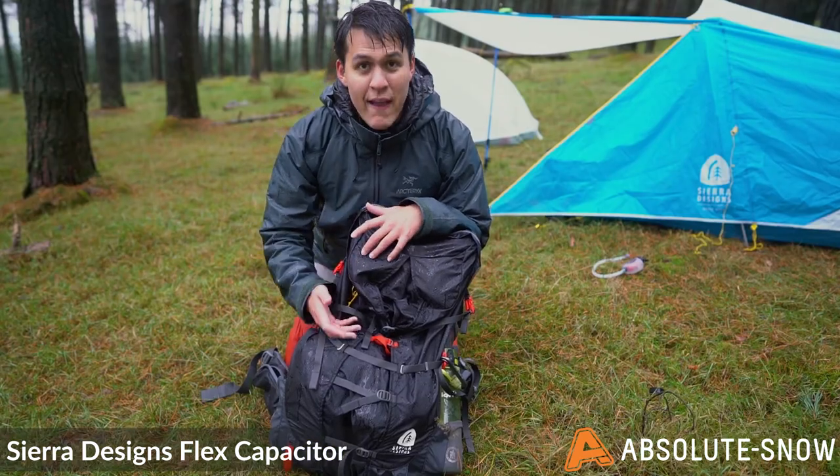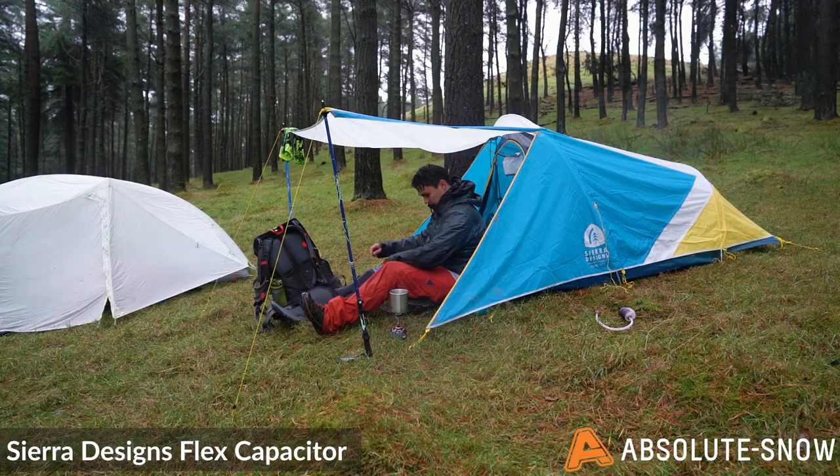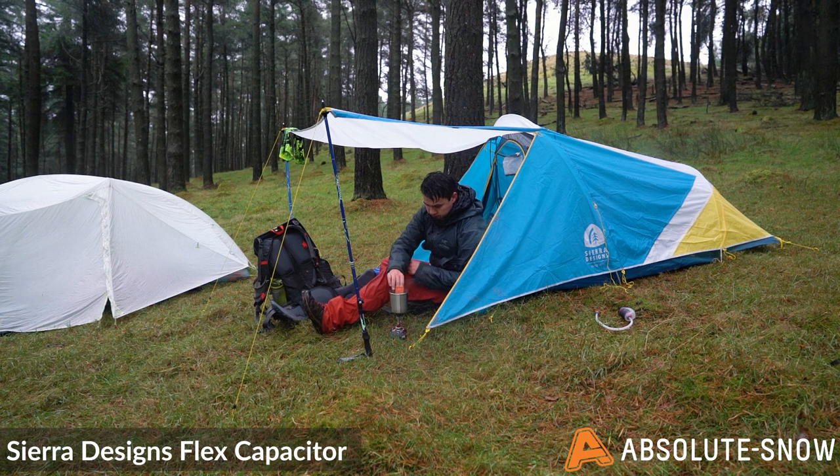Overall, I'm really pleased with how this pack has managed to perform in the Peak District. It's handled the autumn weather exceptionally well and I'll be looking forward to using it on future trips in maybe slightly better conditions. This pack and more from Sierra Designs are available from Absolute Snow.